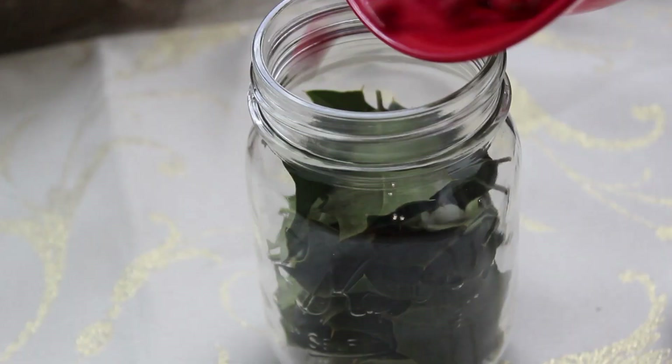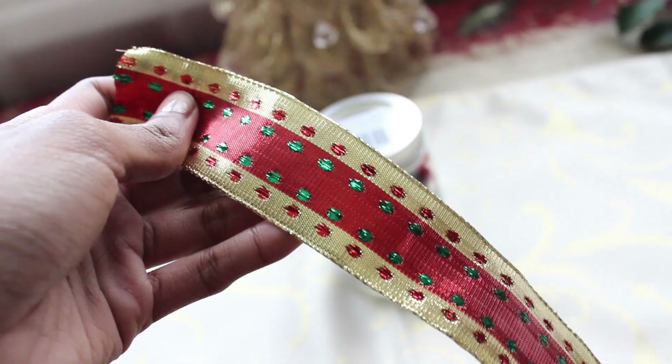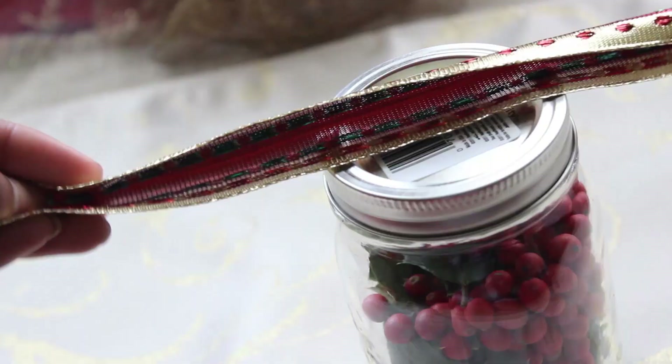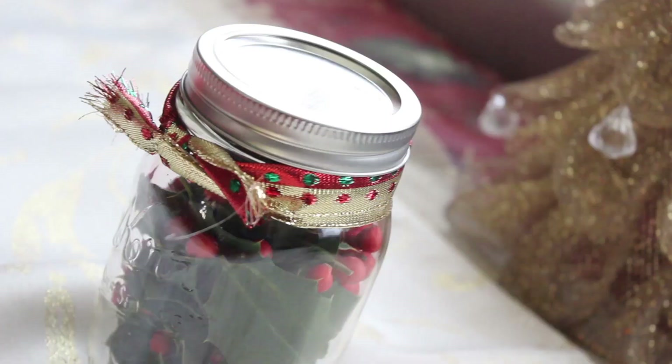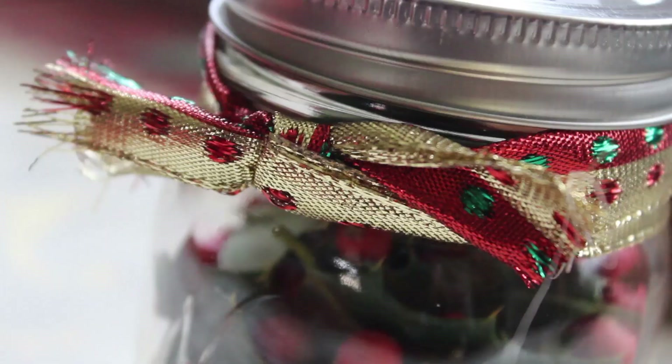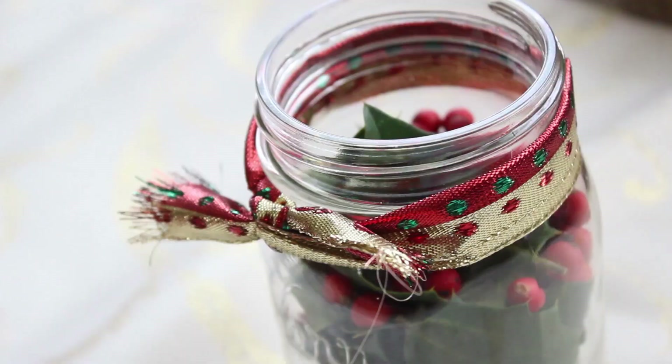Pour the berries into the jar, shake it up, and that's literally it. If you want, add some ribbon — I used leftover ribbon from the pillow, folded it in half and tied a little knot. This is perfect as a gift or just for room decoration. I hope you enjoyed this video, and if you'd like to see more DIYs in the future definitely let me know. See you all next time!